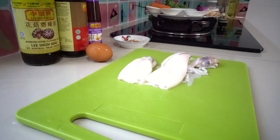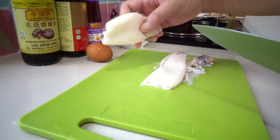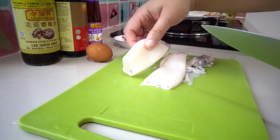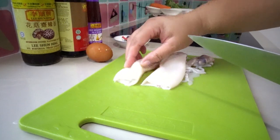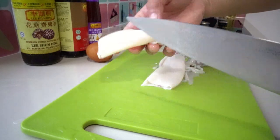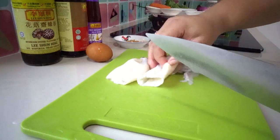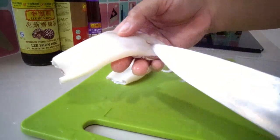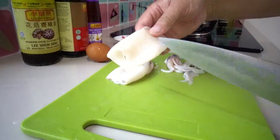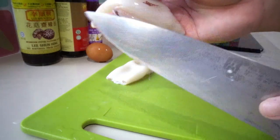We also have one egg. Now look at how I prepare the squid. First, remove the inside, clean it, wash it, and remove the skin — the first outer layer of the squid. Just remove that colored layer.